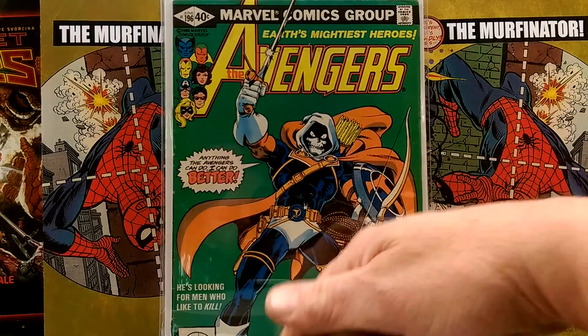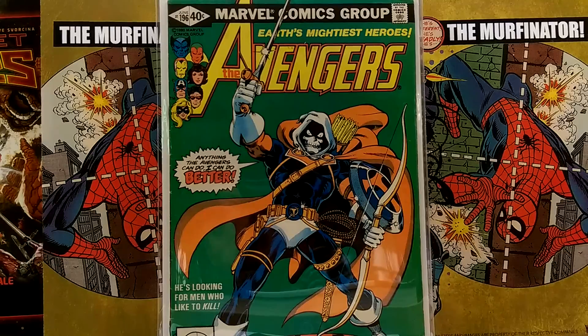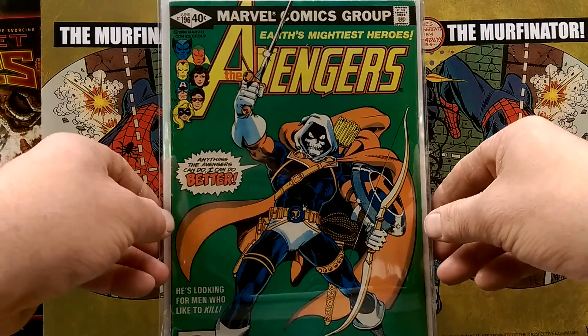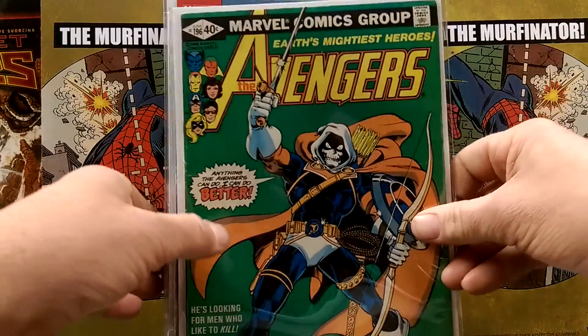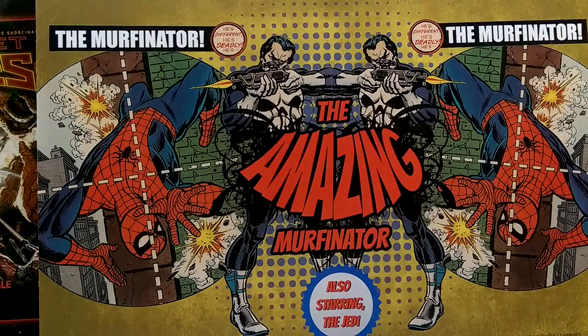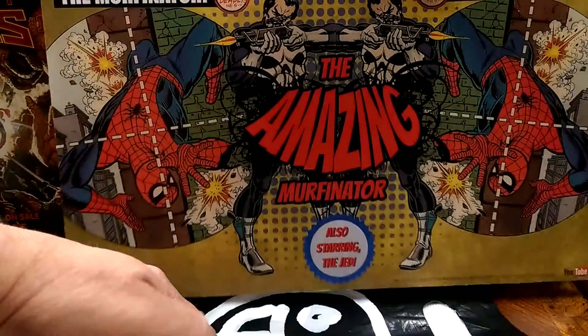Avengers 196 — the first Taskmaster. Good book to have. This one is probably around a five — not a very high grade, mid-grade. A lot of my older books are in mid-grade condition like that. That's fine by me. I like that.